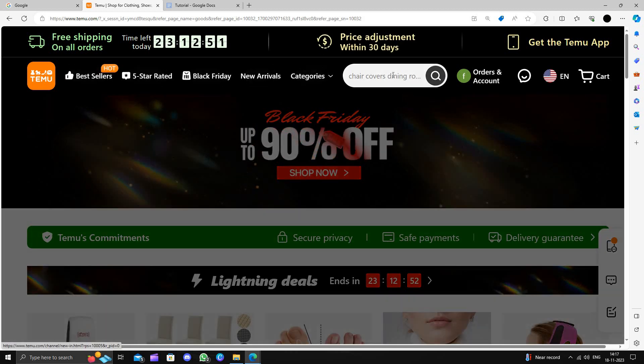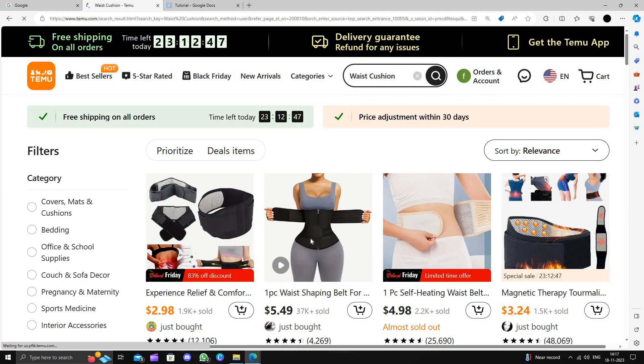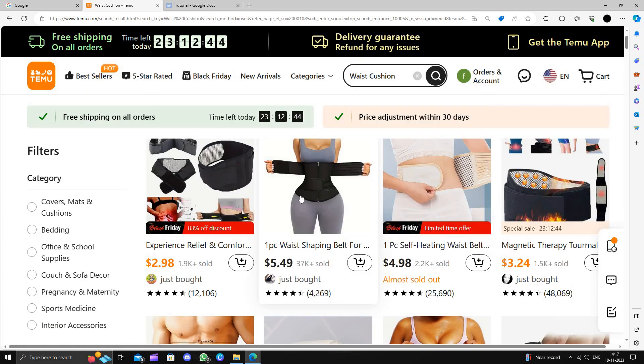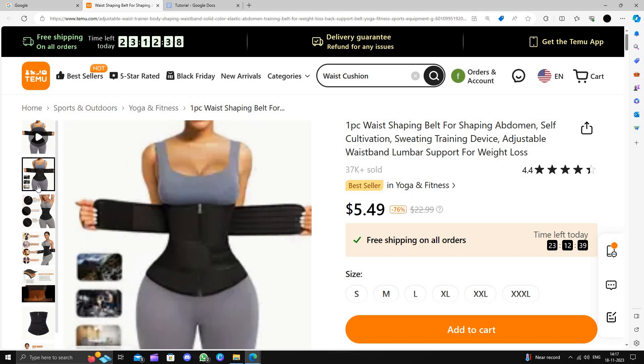So here I will just go to Temu.com and search for the wrist cushions. Here we can see the wrist cushions. I will just select this one — it will cost you $5.49, as we can see.